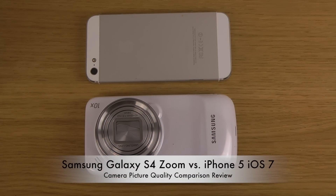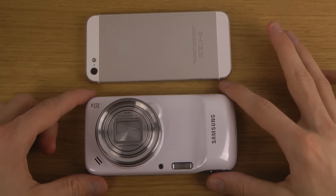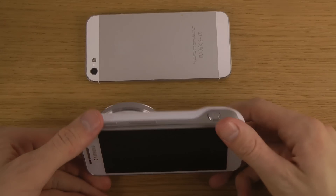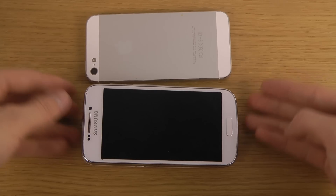Hey guys, so today I want to do a quick little video. I did take a few pictures with the Galaxy S4 Zoom 16 megapixel camera versus the iPhone 5's 8 megapixel camera, because I did this with the Galaxy S4 Zoom versus the Galaxy S4, and people thought that was a little bit fun — so why not try that here with the iPhone 5 and the S4 Zoom and see if we can see any difference.